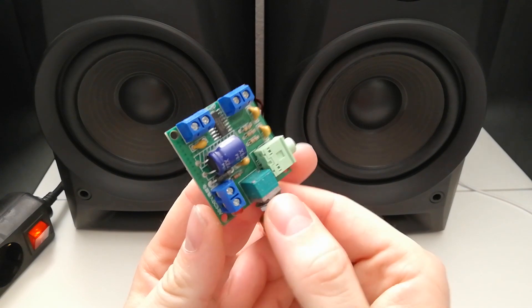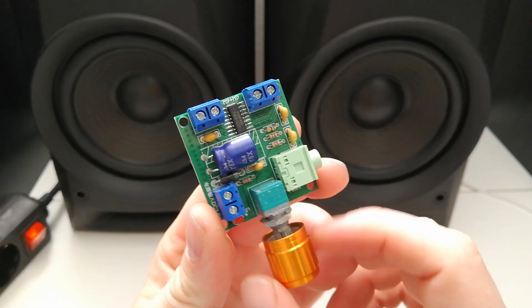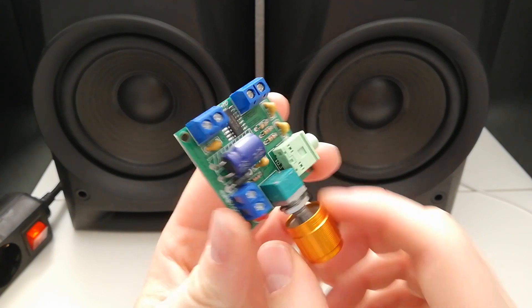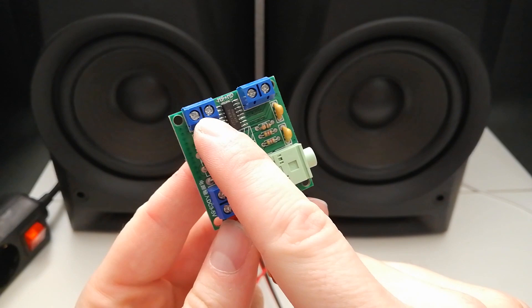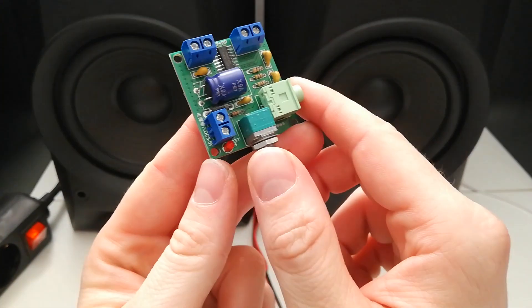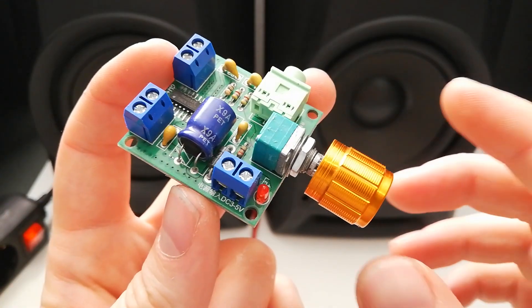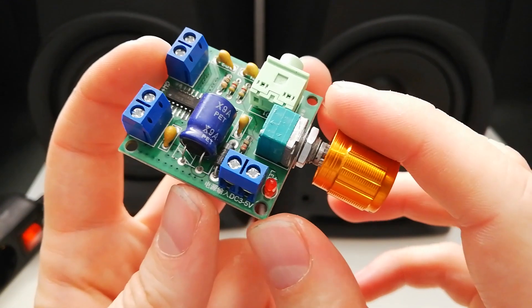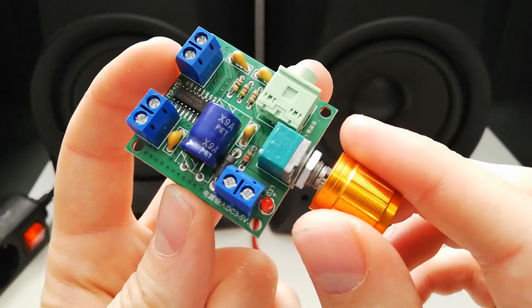Hi guys, another low-budget amplifier from China. This one is the PAM8406 digital amplifier board — a 2-channel, 6 plus 6 watt with auxiliary input, and it can operate on 3 to 5 volts. So you can even feed it with your regular phone charger and it will work okay.